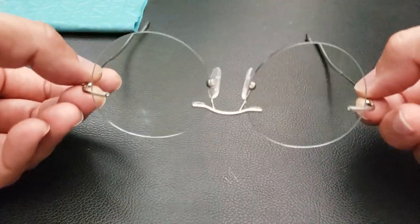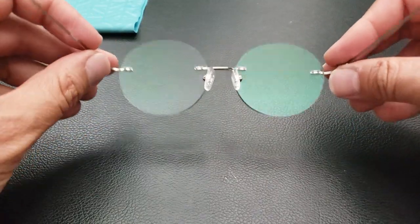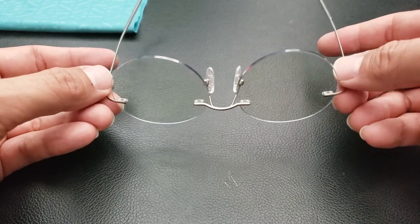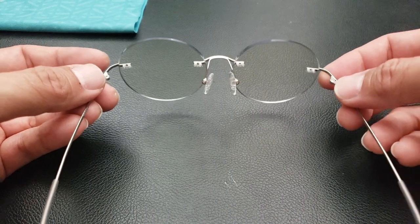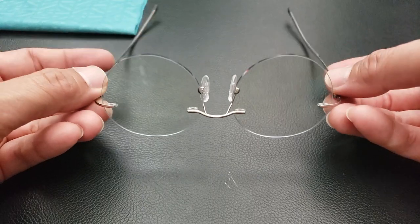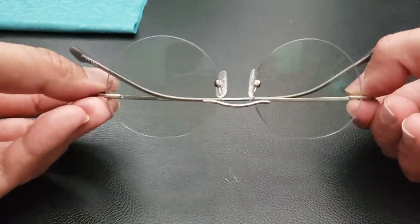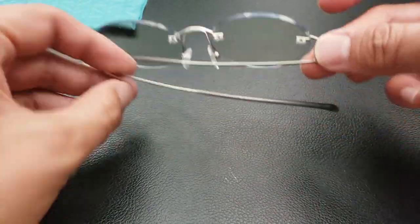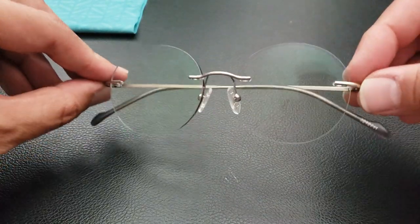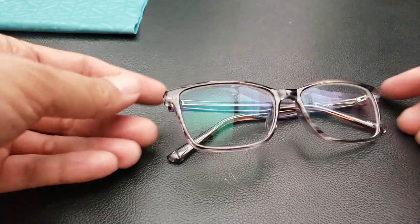Next, these are what I like to call the Arthur frames. Round lens — you can kind of tell there's a little bit of tint right there, and that is because these are also blocks lenses as well as transition lenses. So if you take these outside, they will also turn a nice color. These are also titanium frames, so super light.